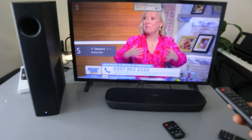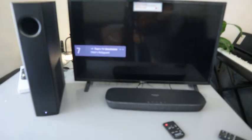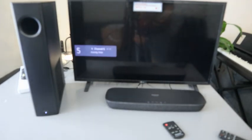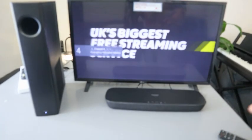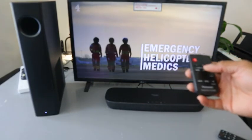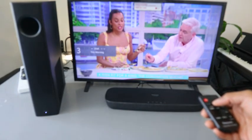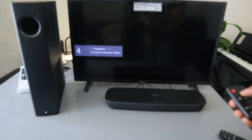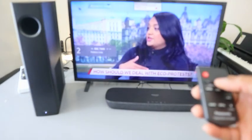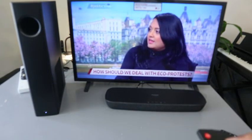This is the audio sound coming through the soundbar. You can use the soundbar remote to increase the volume.